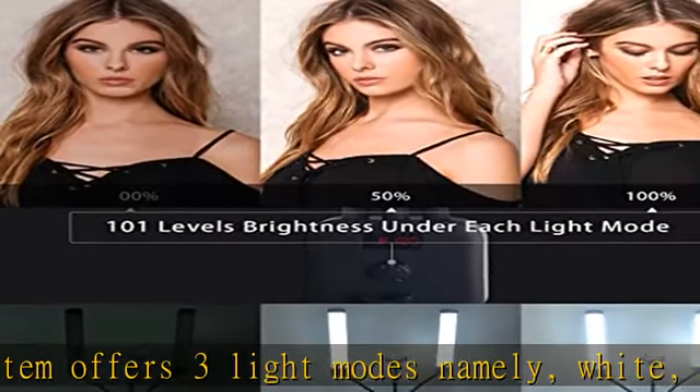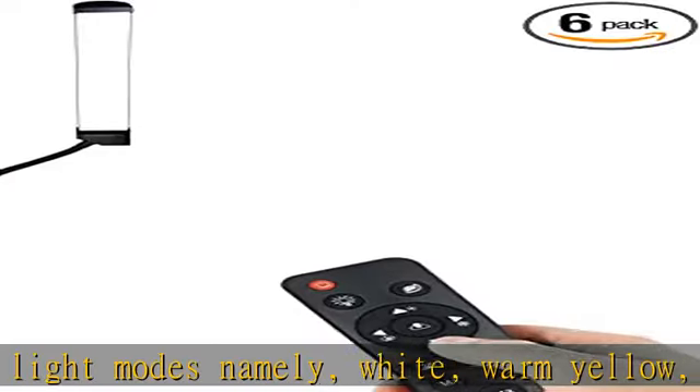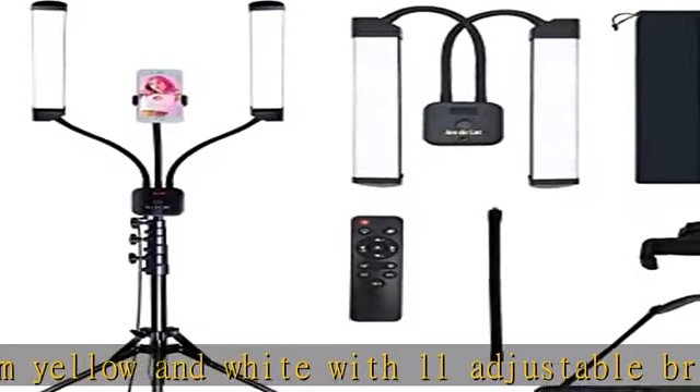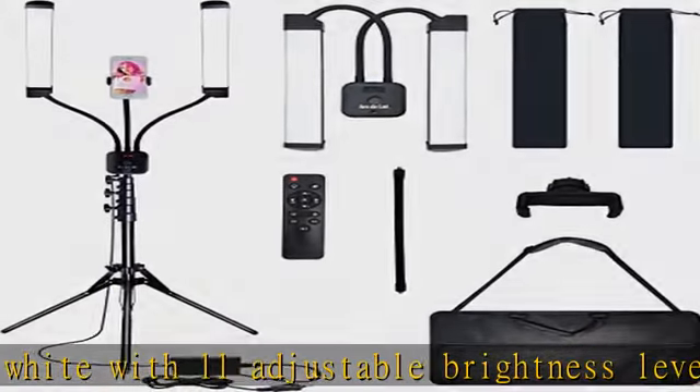Further, you can create the ideal lighting configuration for any situation with the help of a variety of color presets, or you can directly control how much light the source emits in your surroundings.